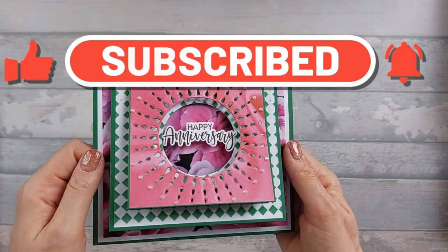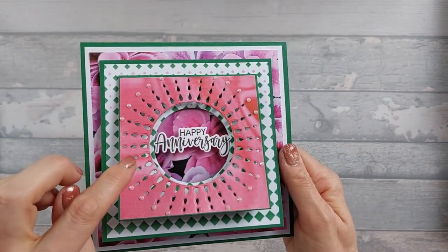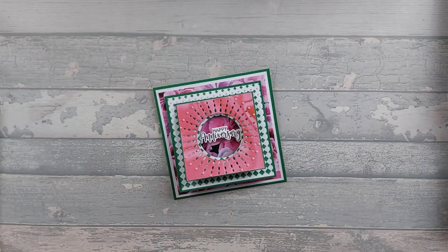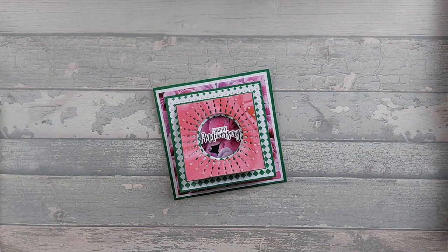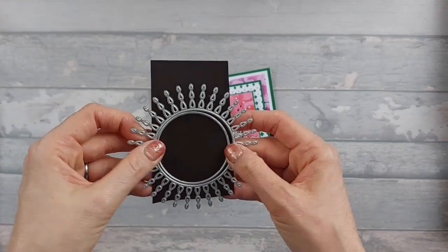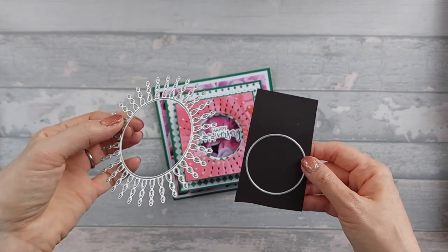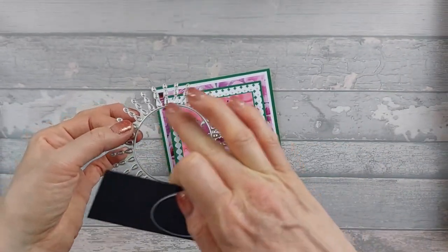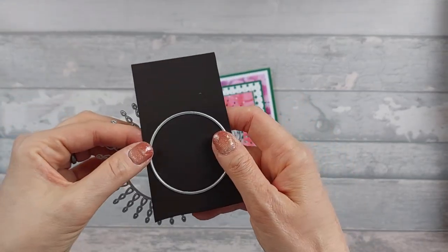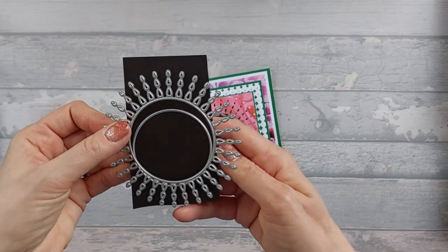I've actually used not your normal kind of a die. This die here is what I've had for a long time. I've no idea where I got it from, but you could use just a normal circle die. So this die has a piece that cuts out the center as well as all these little dots, and then this piece comes with it and that just goes in the middle.